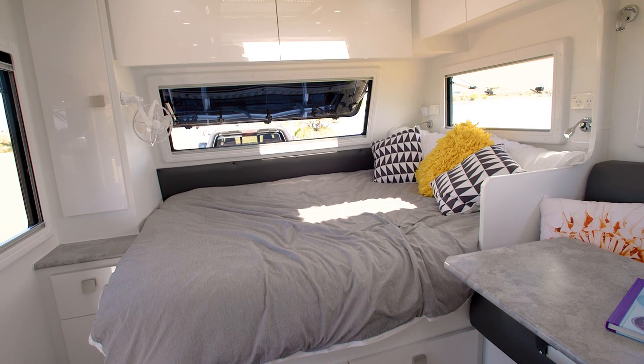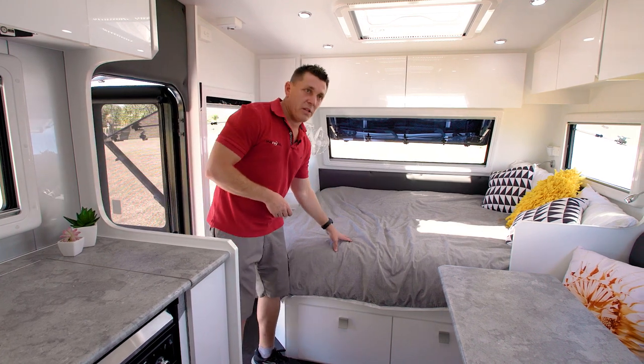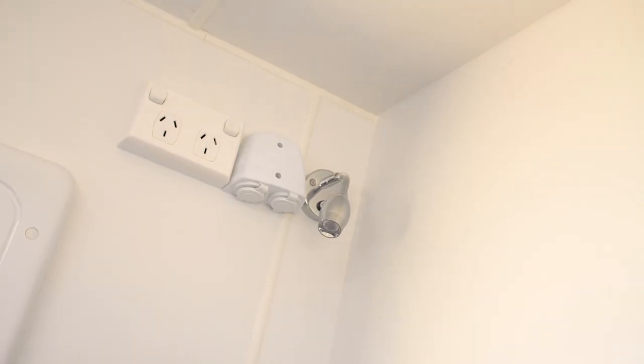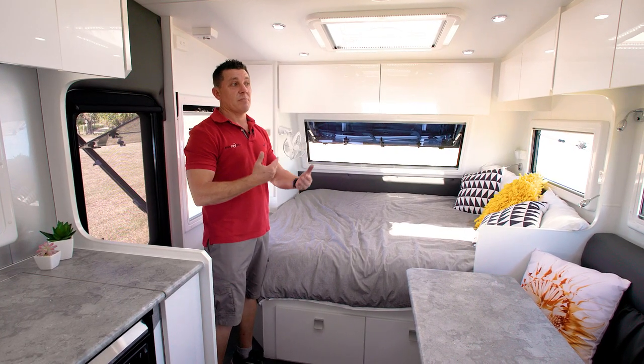We've really concentrated on trying to maximise the usable area in the van. You've got an east-west queen-size bed — it is a full queen, five foot wide, with a pillow top spring mattress. We've got USB points for phone charging, reading lights, and Sirocco fans through the entire van. So when you're free camping, if you don't want to run your aircon off the battery system, you do have the facility there just to displace the air.